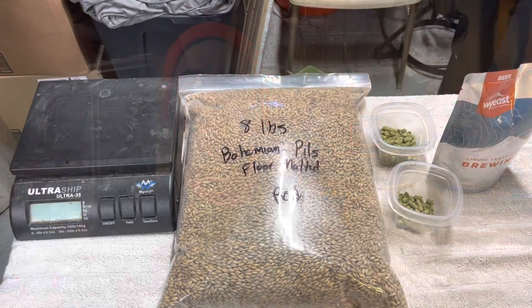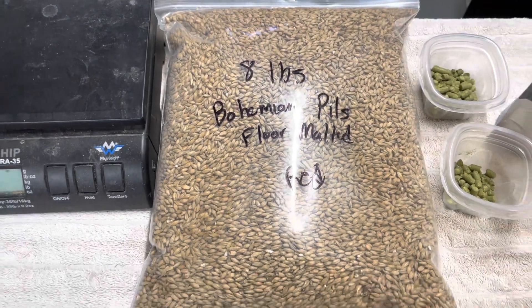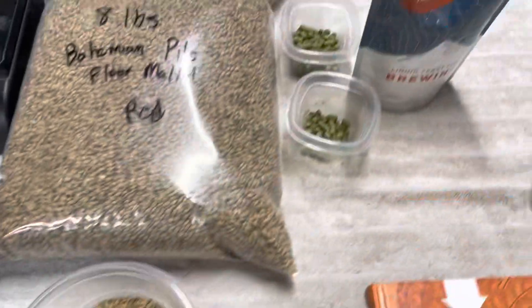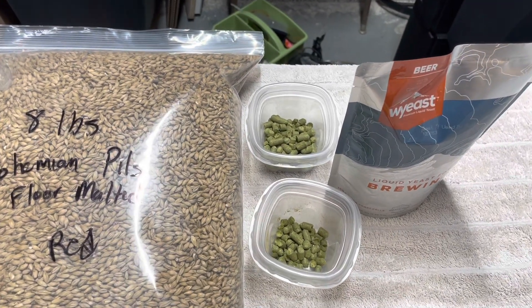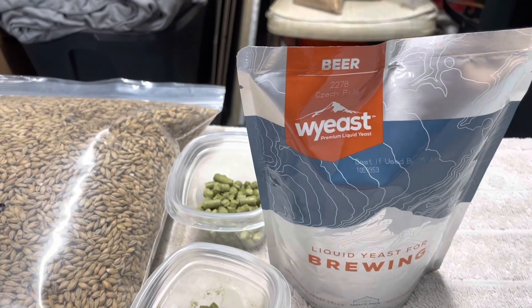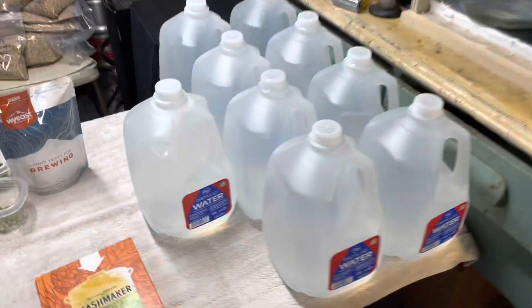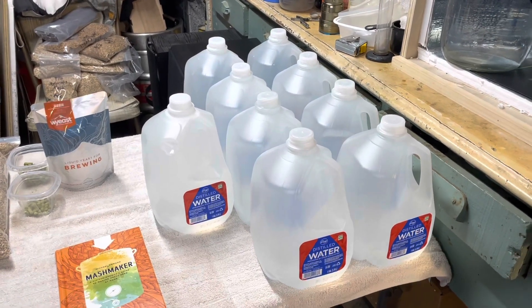Here are the ingredients for today. We've got eight pounds of Bohemian pilsner — floor malted — and six ounces of melanoidin malt. Today is going to be a 90-minute boil, so I have an ounce and a half of Saaz at 90 minutes and a half ounce of Saaz at 30 minutes. Then we will be using 2278 Czech Pils yeast.